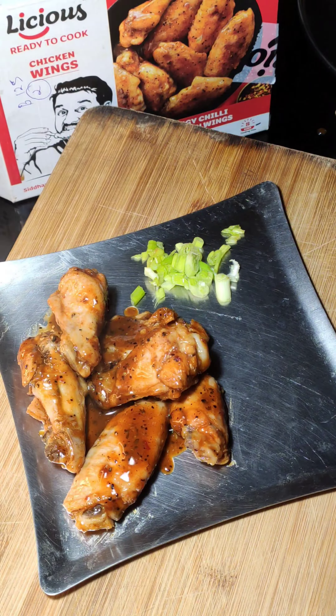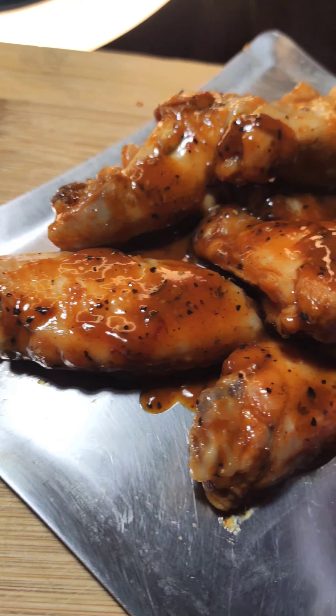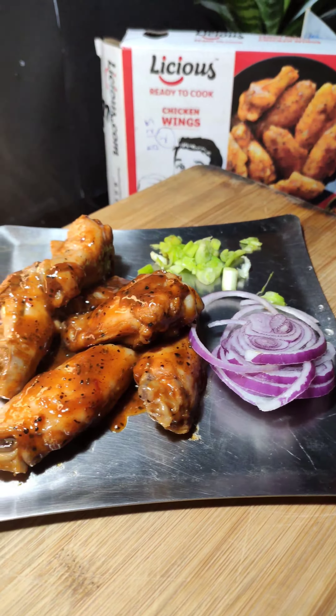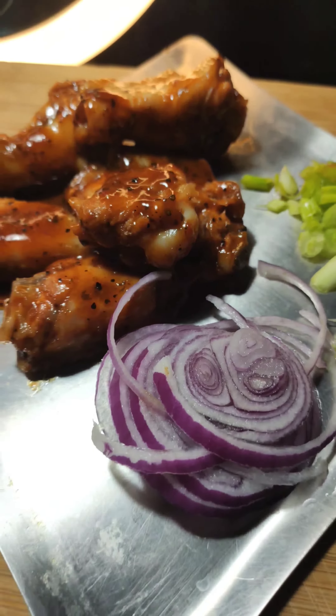Bich bich mein dekhte rehna — gravy kaafi thik ho gayi. Paani jitna mention tha us se zyada daala tha, aap kam daalna. Sauce kaafi thik lag rahi hai, kaafi tempering sa feel aa raha hai.